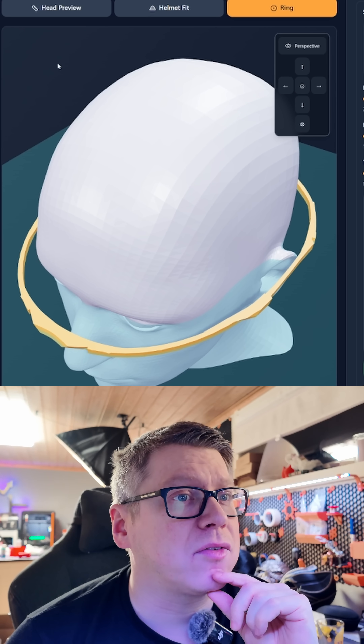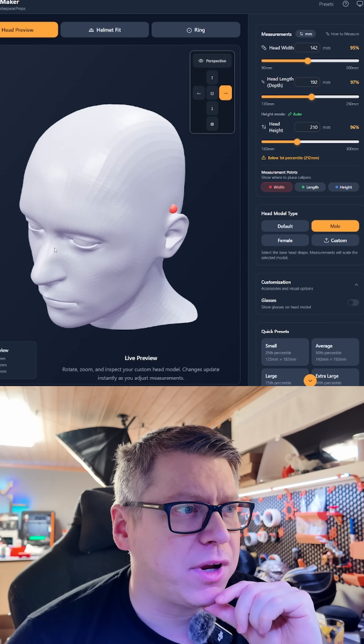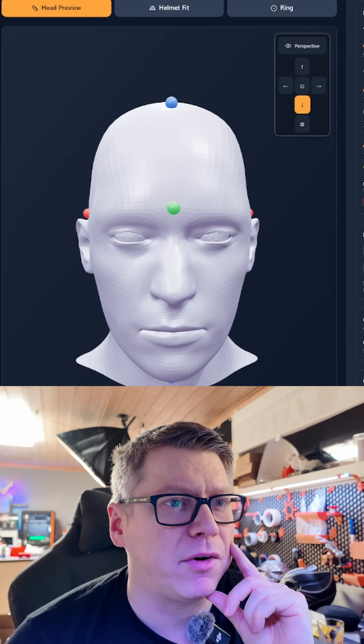The next thing I added is just some dots to show where you should measure your head. The height one is a little more iffy, but the width and the length are very accurate.